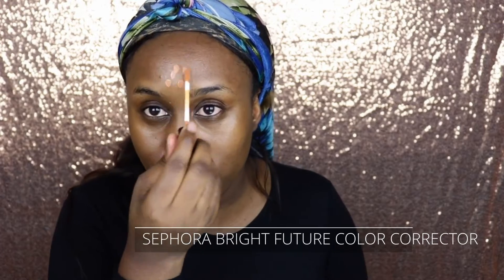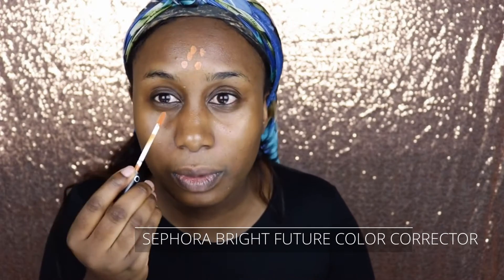I need to correct my face first. So I used this color corrector from Sephora — it's the orange one, number six. I just put dabs all over my face and blend it in. So there we have it.